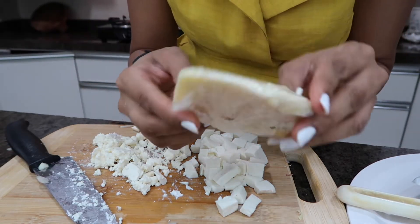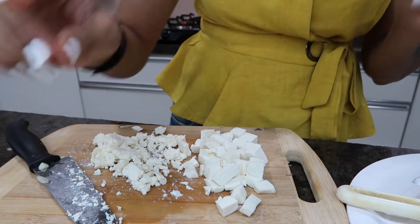I also have parmesan cheese - I've put it in my cling foil wrap because sometimes when you take it from packaging the cheese gets cut, and then the texture and flavor changes. These are really expensive things and you don't want to throw them away.